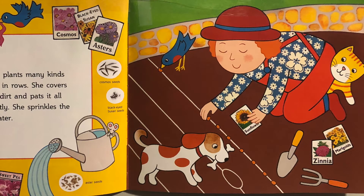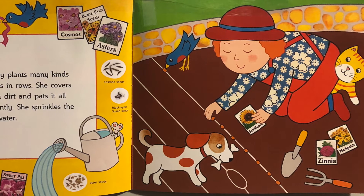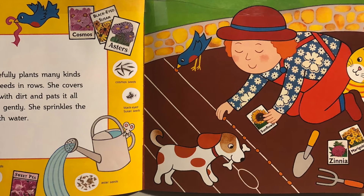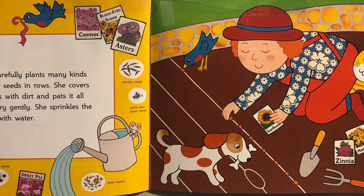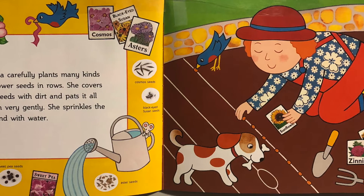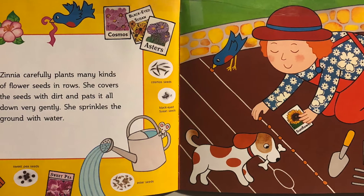Her journal now has a date on it. It says May 3rd — very busy planting my seeds today, such hard work. Zinnia carefully plants many kinds of flower seeds in rows. She covers the seeds with dirt and pats it all down very gently.